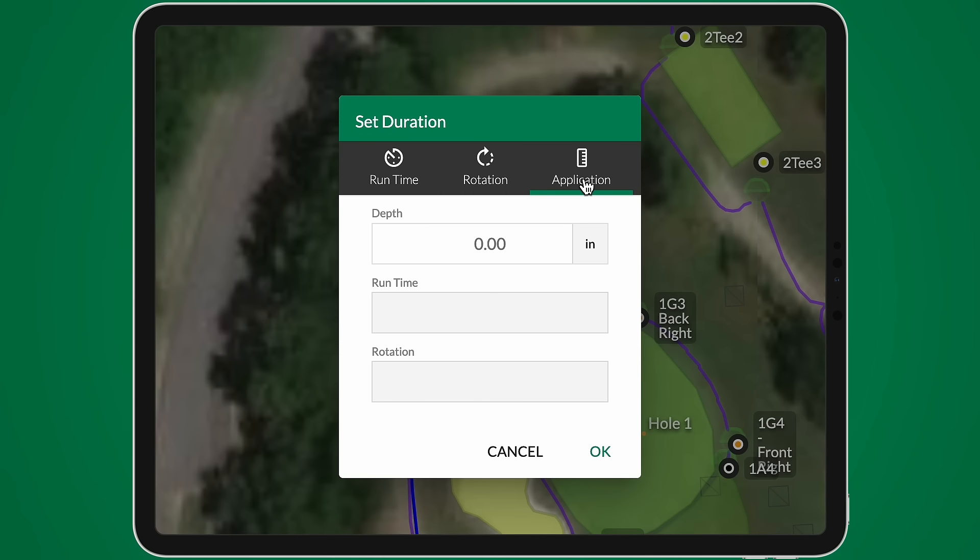You can also set duration by application amount, which is helpful after applying fertilizer or chemical products. Just input the irrigation depth you want and you'll see the runtime and rotations needed to achieve that depth.